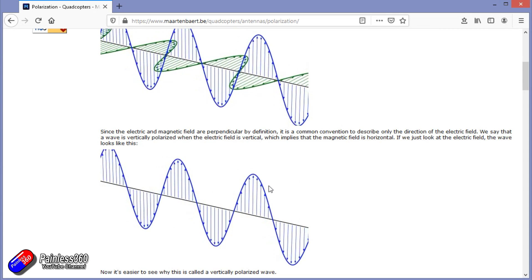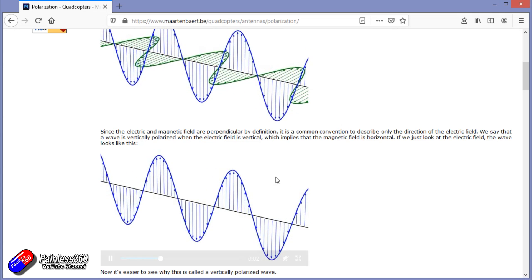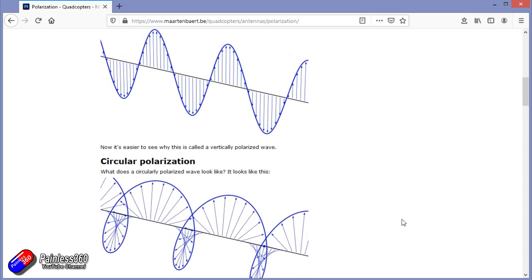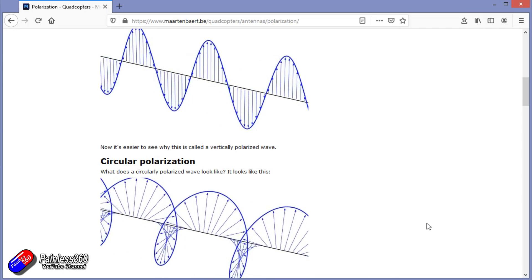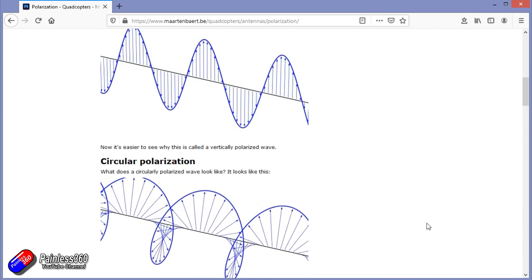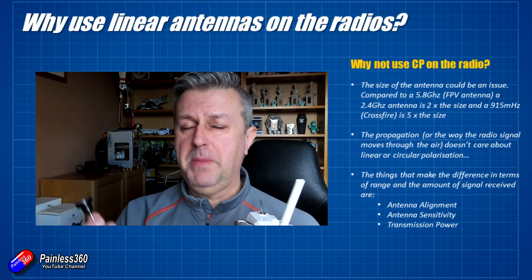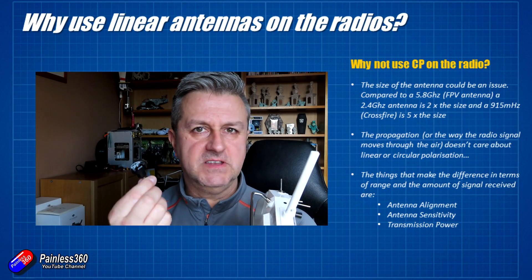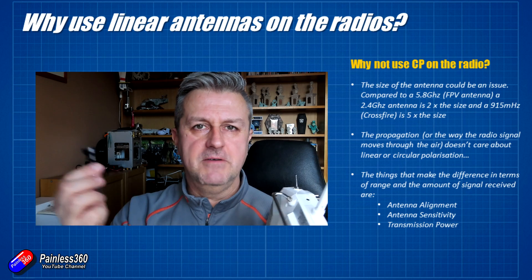What it does show is that as far as the radio is concerned, it doesn't matter whether you're using a circular polarized antenna or a linear antenna — the way that the radio waves propagate through the air is exactly the same. The things that change your range are antenna alignment, transmission power, and actual antenna sensitivity. The more power you use or the more sensitive antennas you use, the more signal you're going to receive and the longer range you'll get for that power.